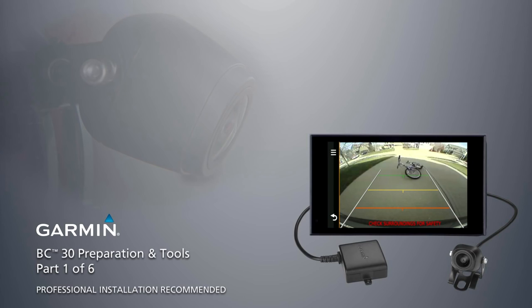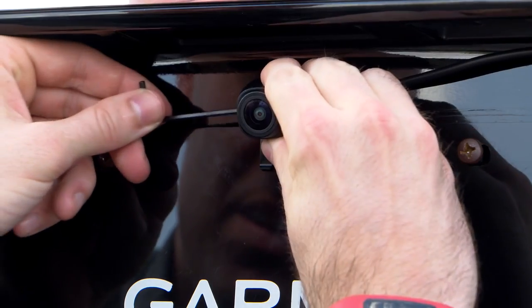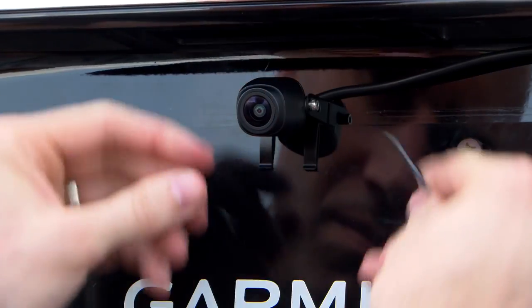These videos will demonstrate the installation of a Garmin wireless backup camera. Professional installation is recommended, but if you are comfortable with connecting to existing wiring and possibly drilling into your vehicle, you can perform this installation yourself.